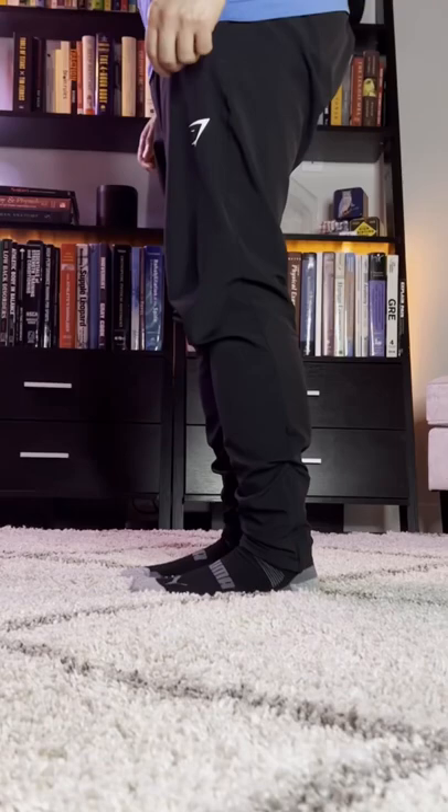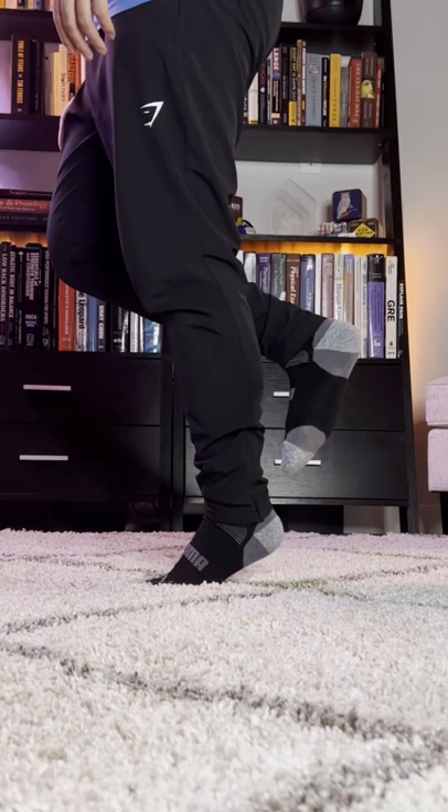Eccentric exercises are a popular choice for Achilles tendon pain, but there are a couple of things you should know. The first is you don't have to worry about isolating just the eccentric heel lower. Performing both the heel raise and the heel lower works the calf and the Achilles through a full range of motion.